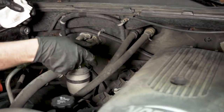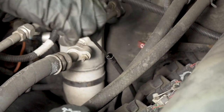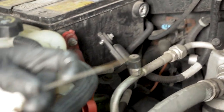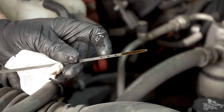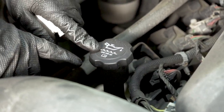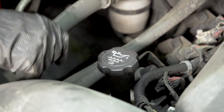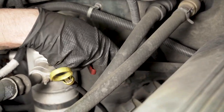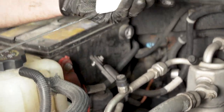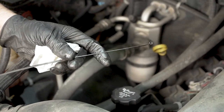Check your oil level using the dipstick. Slide it out, wipe it off, make sure you're on a level surface, then recheck it. It should be between the hash marks — this one is a little low, so we want it closer to the top. When changing the oil, check the cap to see what type to use. It's always best to use a synthetic, but you can use conventional 5W30. Check the transmission fluid with the engine running and the vehicle warmed up. Wipe the dipstick, reinsert it, take it out and check — it should be between the two hash marks.